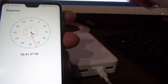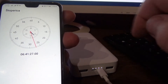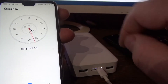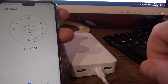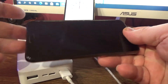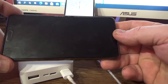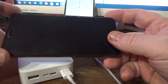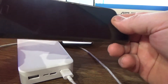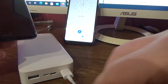Now I will empty my Huawei P20 phone completely, and we will measure the time — how much time it needs to fully charge from this Xiaomi power bank. The Huawei P20 has an internal battery of 3400 mAh. Let's see how fast we can charge it to full.